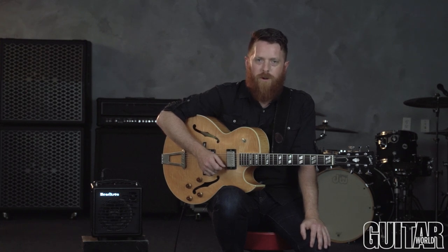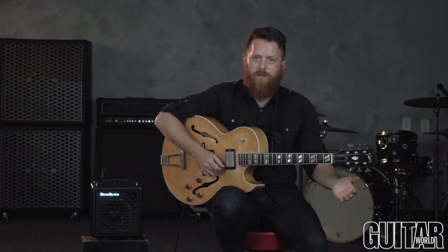Hi, everybody. Welcome. My name is Perry Smith. I'm here at the Guitar World Studios in New York. Today in this video, I'm going to be giving you some tips on solo jazz guitar playing — just some ideas that I have that might give you some help in approaching playing a song solo.